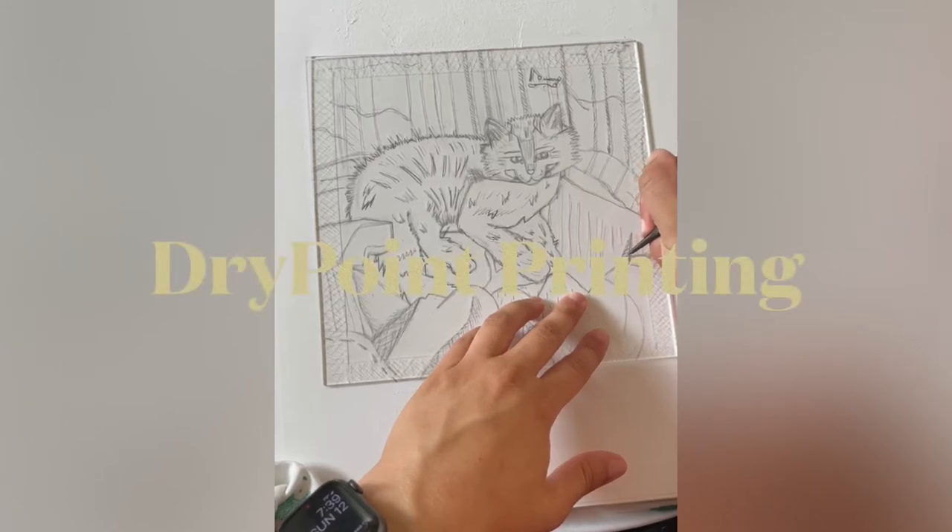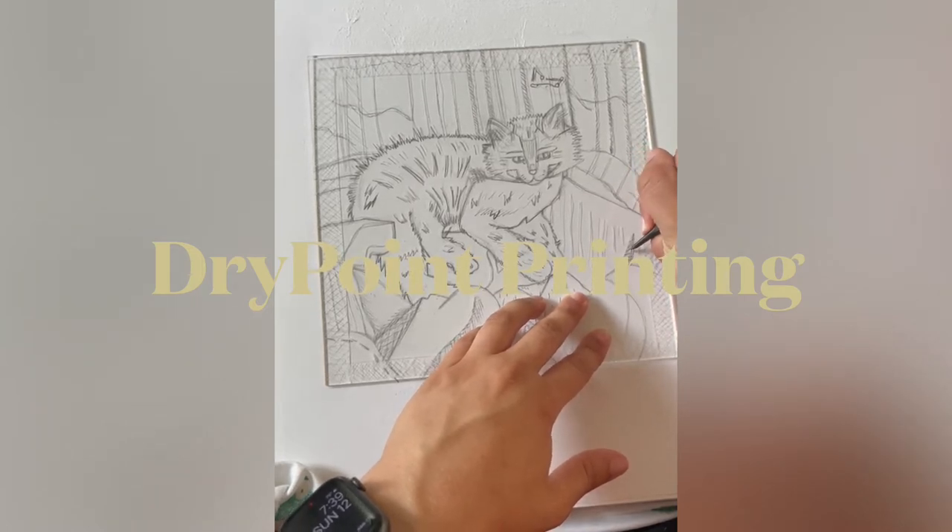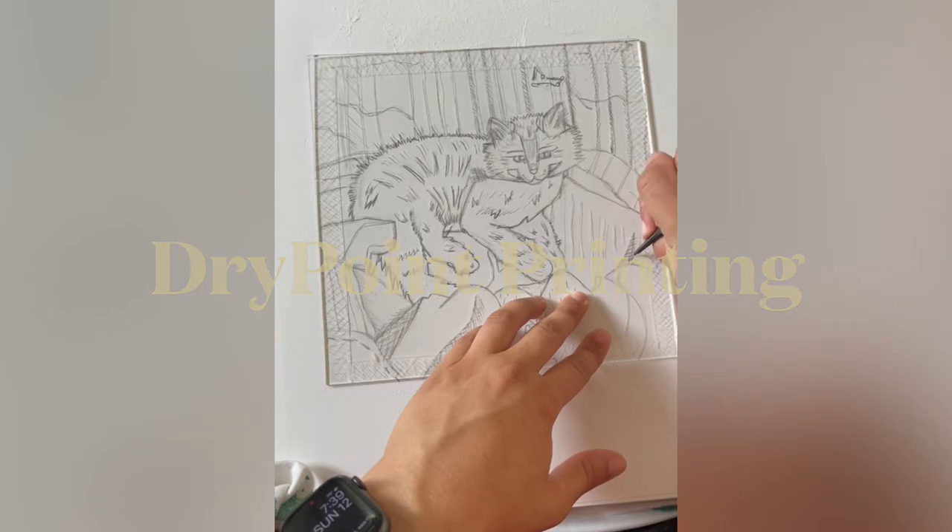Hello there, this is the dry point printing technique. I'm just going to go over how to do this with you. So you're going to start off with a sketch on a piece of paper, and you're going to tape your plexiglass on top and etch into the plexiglass.